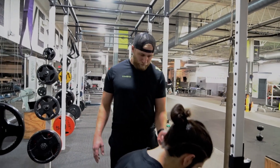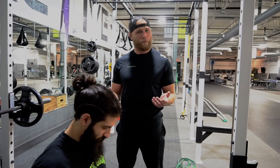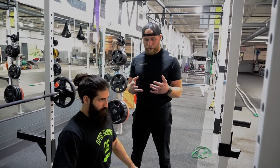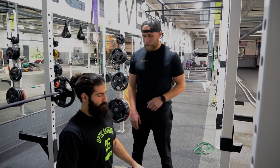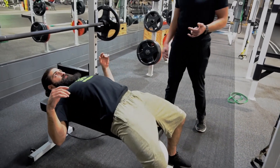As he comes in, your feet want to be planted if you're tall enough to plant your feet — some people can. We always want to think about driving through our feet. Our feet want to be in a nice, stable position, solidly put on the floor. He's going to lay back and plant his feet.